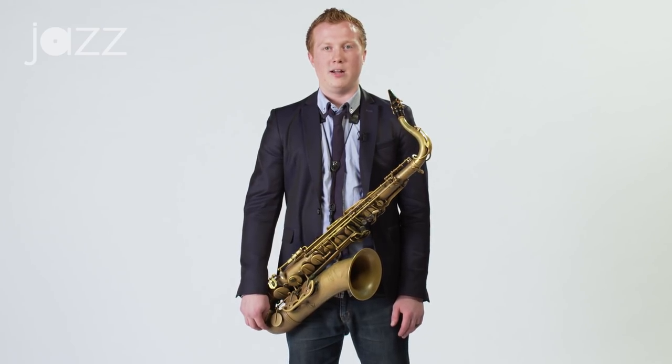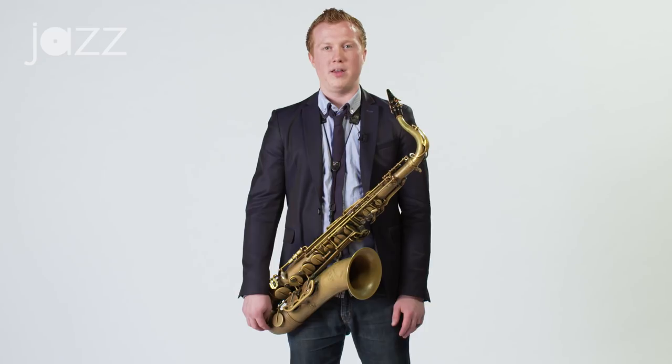For me, whenever I'm working on altissimo, I try to take small things that I can play easily in an easy register of my horn and try to adapt them to the altissimo register of my horn.